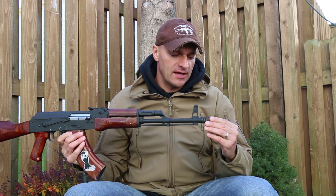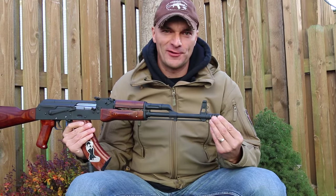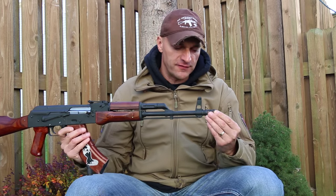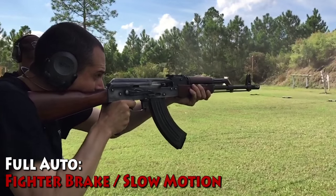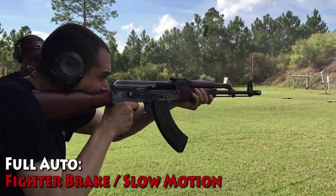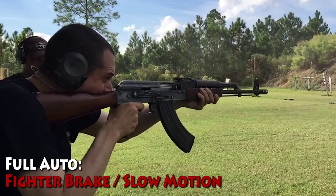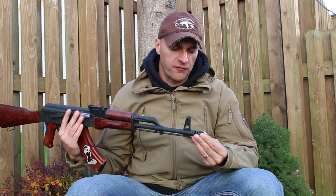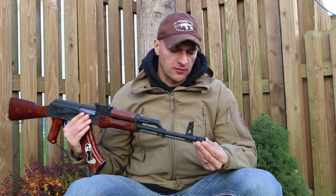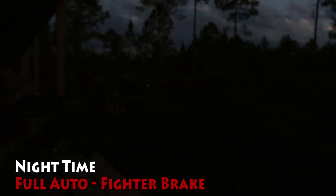Today I want to talk about a new addition to the muzzle brake family — this one from Definitive Arms. I had a chance to work with this brake in very early stages last month when I was visiting Definitive Arms, and we tested the prototypes and final products on full auto in different conditions and lighting, and I was quite impressed.